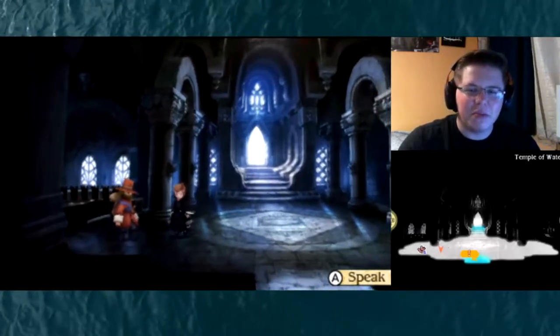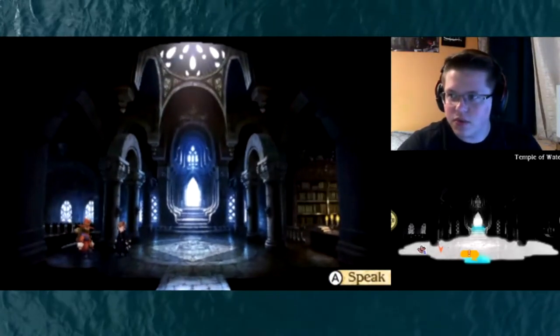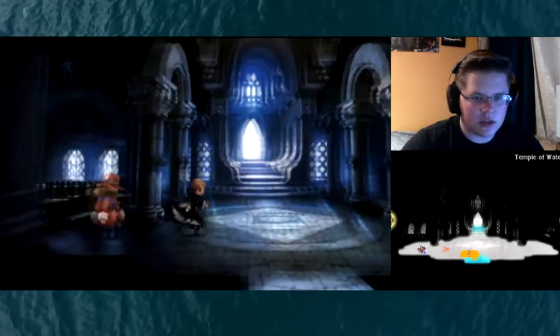Hey everybody, welcome back to another episode of Bravely Second. We can just continue right where we left off, so let's go ahead and move forward and see what happens here.